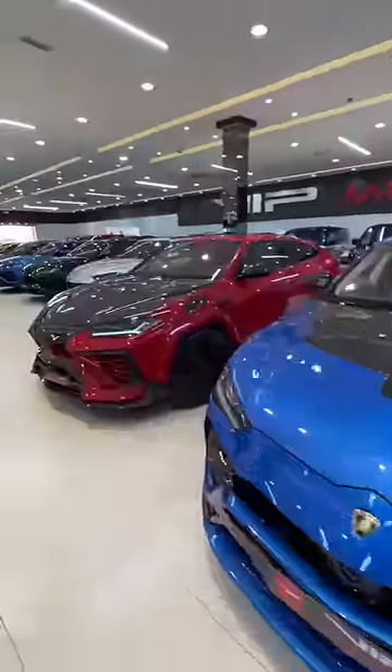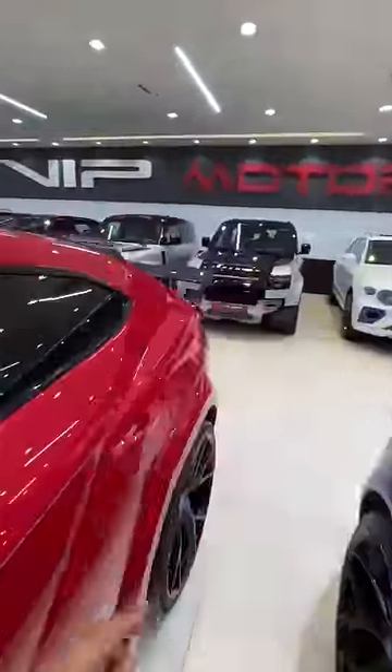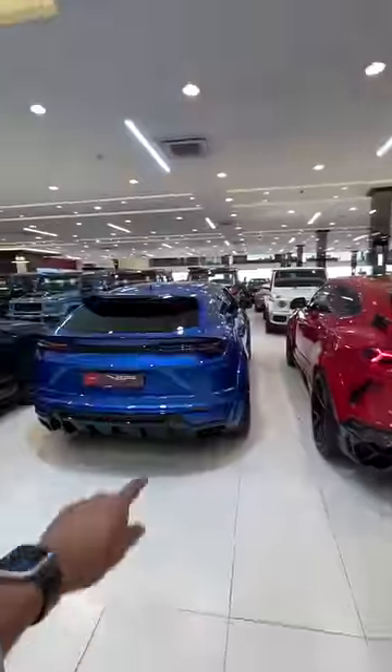This looks absolutely crazy — this is a red one, which looks absolutely insane. From the rear it's even crazier — like, why is the wing there? Why is the spoiler there? Mansuri is absolutely crazy when it tunes and modifies cars.